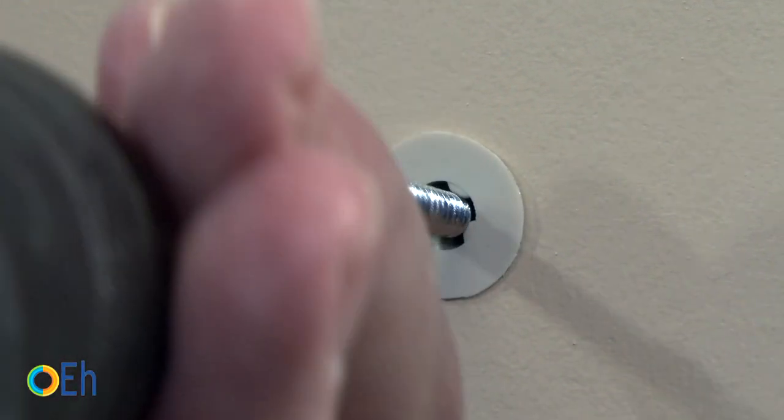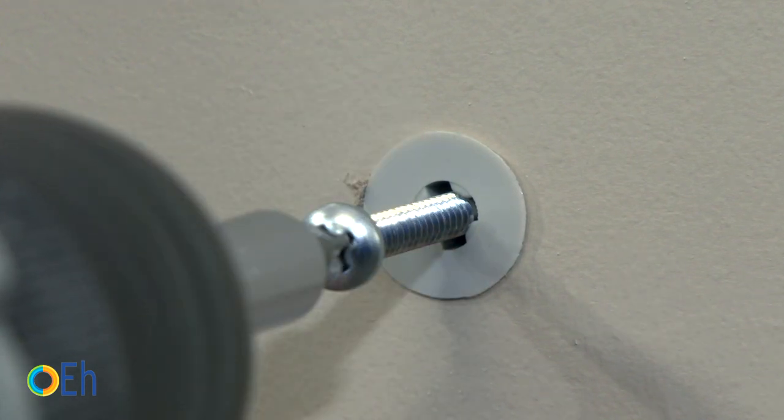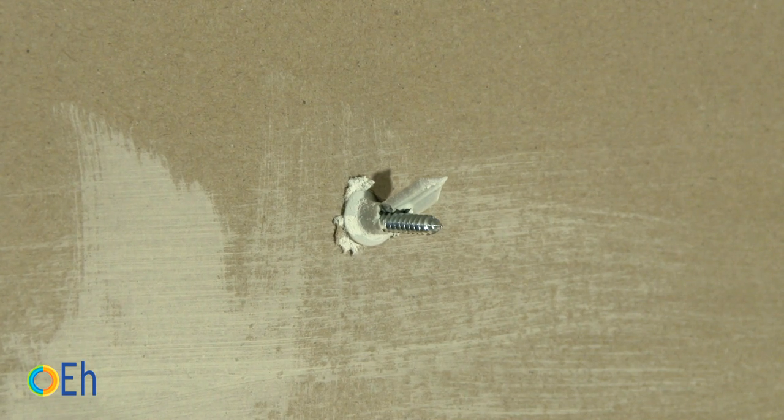When you put the screw in, you see how the tip comes off. This is normal because this tip is used only as a drill bit to penetrate the material and is not useful for fastening.